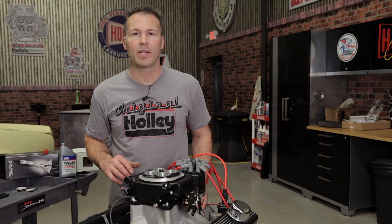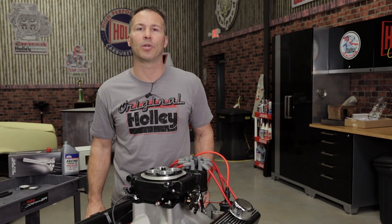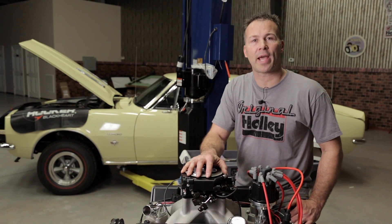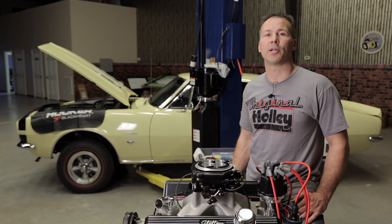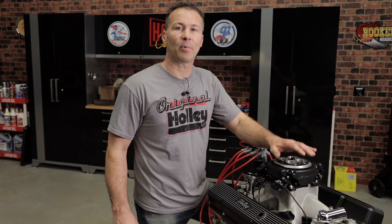Now that the timing has been verified, the installation of your Holley Dual Sync Distributor with Sniper EFI is complete. To see the complete step-by-step installation of Sniper EFI on our 1967 Camaro, visit the Holley Performance Channel on YouTube. For more information on Holley's Dual Sync Distributor or Sniper EFI, visit our webpage at Holley.com.